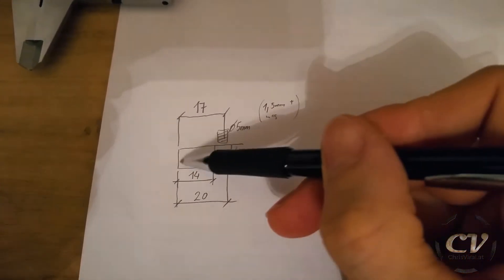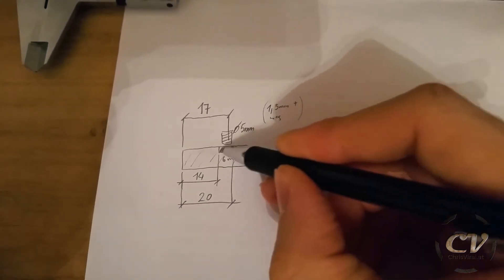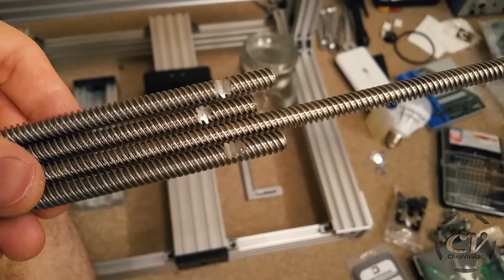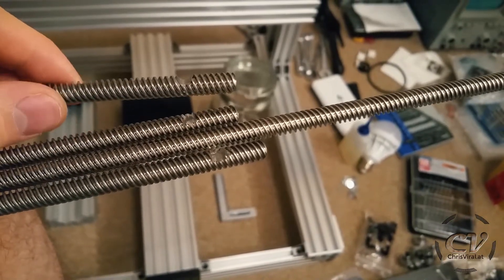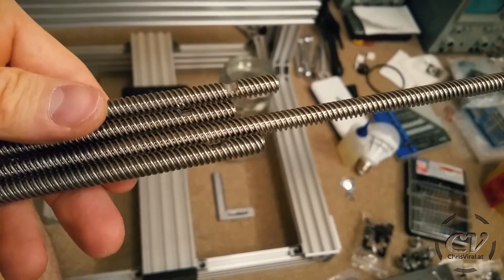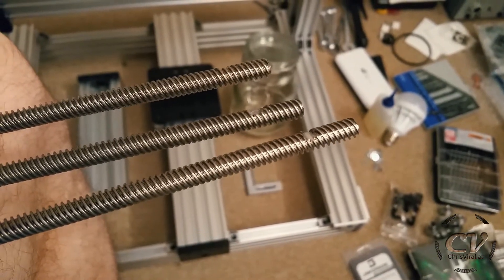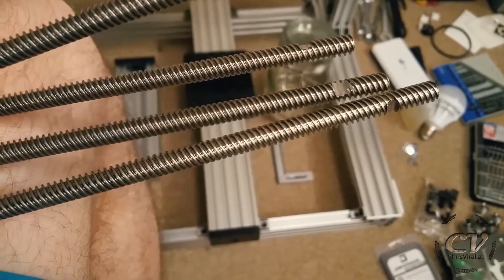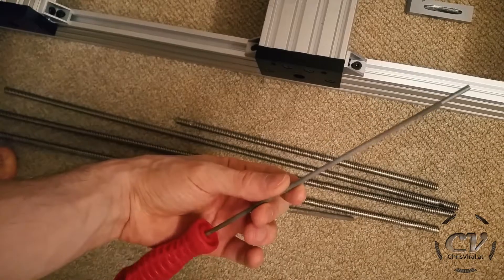This is the lead screw right here, and the plan was to file out — to remove this section right here. These are the measurements in millimeters if you're interested, and well, that's what it looks like in reality. The first one is actually a bit too deep. Then I made these two — it was a bit harder than expected, so it's not looking that pretty, but at least it's working. I used a diamond saw blade and then a regular file. It worked fairly well.